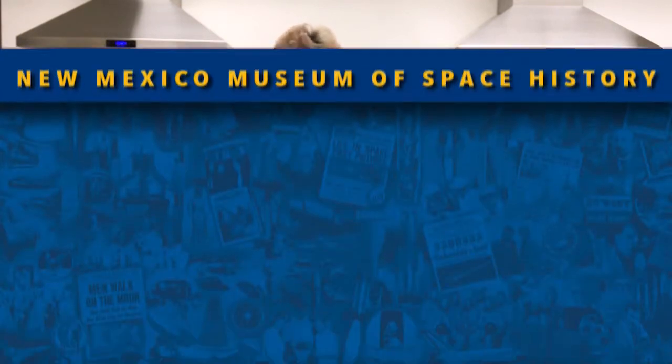Thank you for joining me today for another episode of Kitchen Chemistry. Don't forget to like and subscribe to our YouTube channel as we're always adding new projects and new information. And as always, stay home, stay safe, and keep looking up!